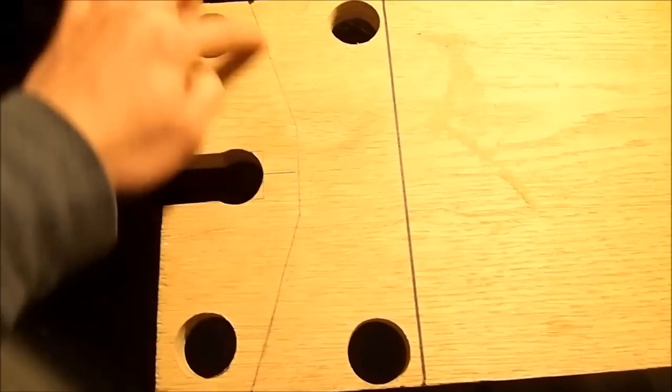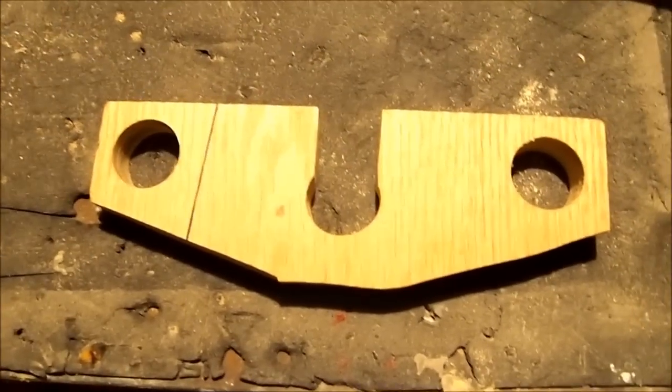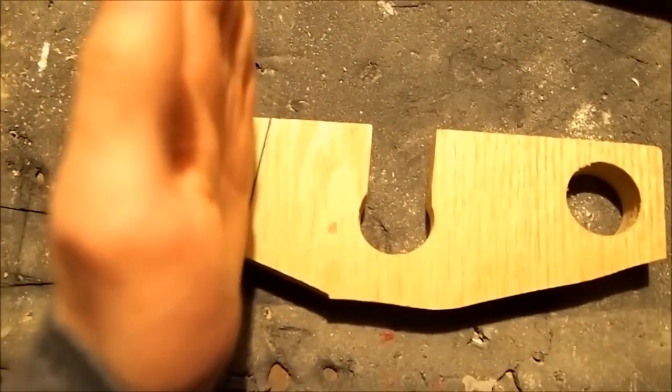Now that it's cut out, take the gun-looking portion of the crossbow and see if it fits — it doesn't, perfect. Take the jigsaw and cut along the line. On the gun piece, make two marks 11 inches from the end, then take a file the same width and file away on both sides until the gun piece can fit onto the stock piece. File on both sides to keep it even.